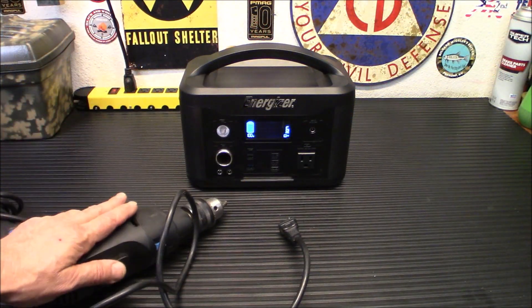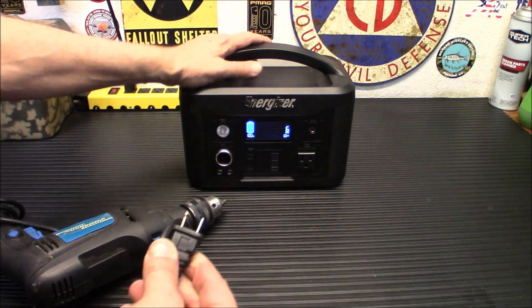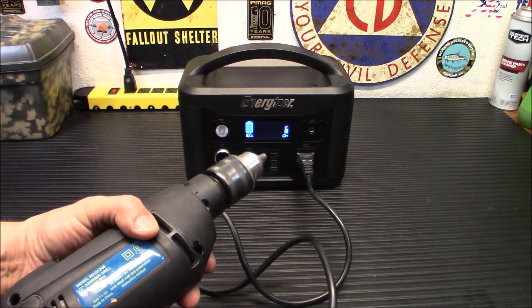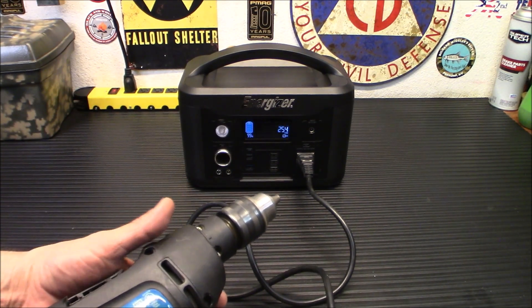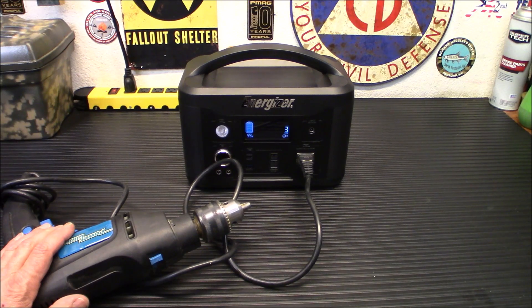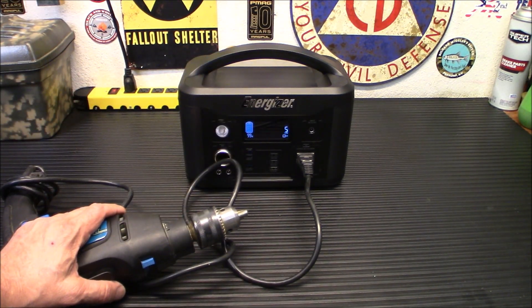We're going to start off with the hammer drill. This is kind of a smaller load, but I want to see what kind of wattage it draws. I love the fact that it displays the wattage used — some of these other units don't have that and it's kind of hard to tell what you're drawing. We got a steady 251 watts there. I did see a spike in the beginning of around 450-something. No problem at all with that — started right up without any issues.